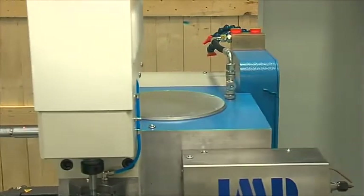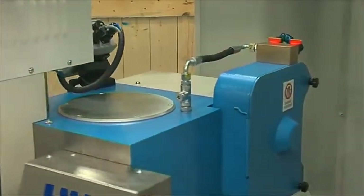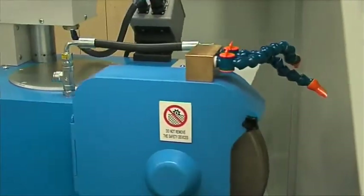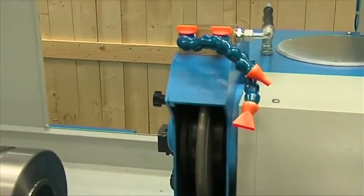Each operation can then be performed by a simple turret rotation controlled by PLC without any setting or assembling from the operator. On one side of the turret is located the grinding wheel head, with a strong asynchronous electrospindle regulated by inverter.